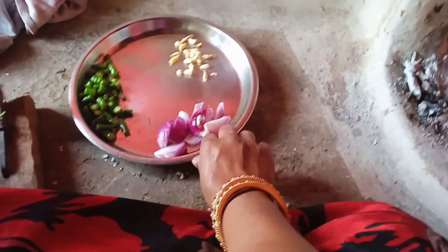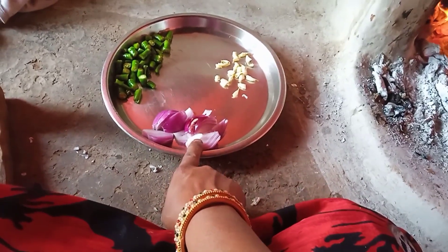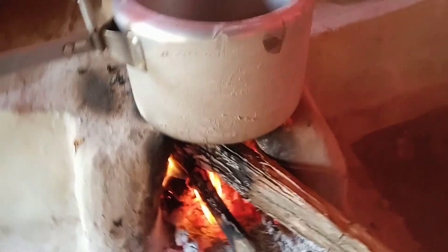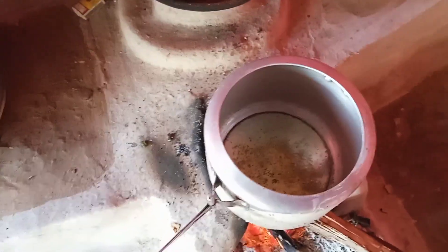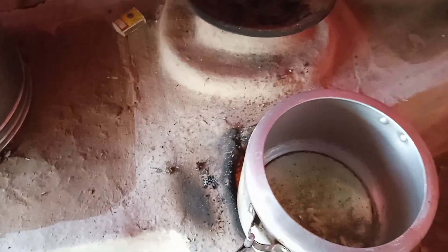I am going to make a fish. You can see that I have taken the fish. I will put the fish on the fish. I have cooked the fish here, and then I will add the tea in the water. I will add the tea in the water.